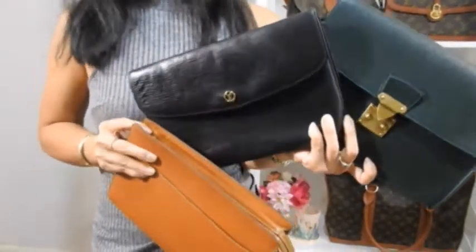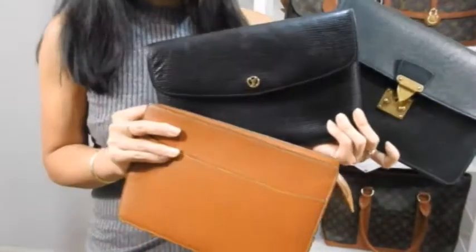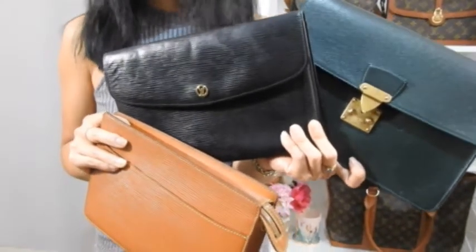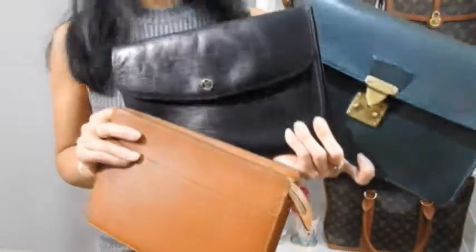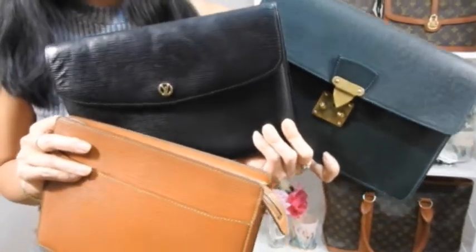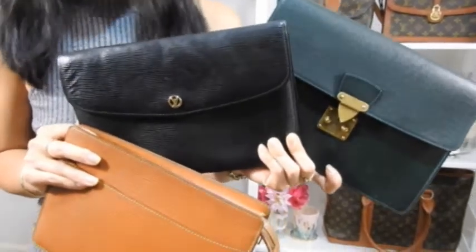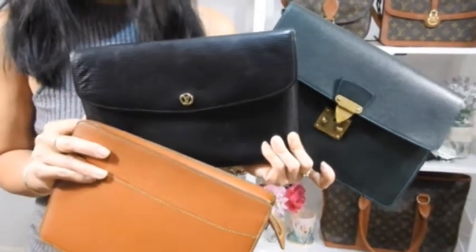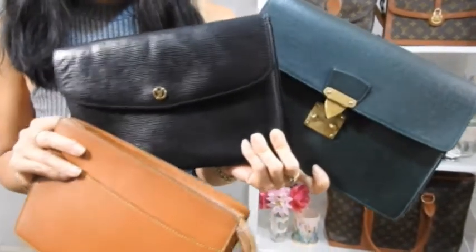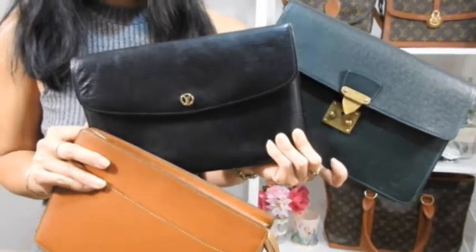In terms of current eBay pricing, pre-loved LV prices have really gone up lately. Depending on condition — if you're looking for really good condition, nothing's particularly cheap — but you can still find all three for between 300 and 500 Australian dollars. Good deals do take time to find on eBay or other platforms like Etsy, Vestiaire Collective, or Carousel. It also depends on what color and condition you're after.